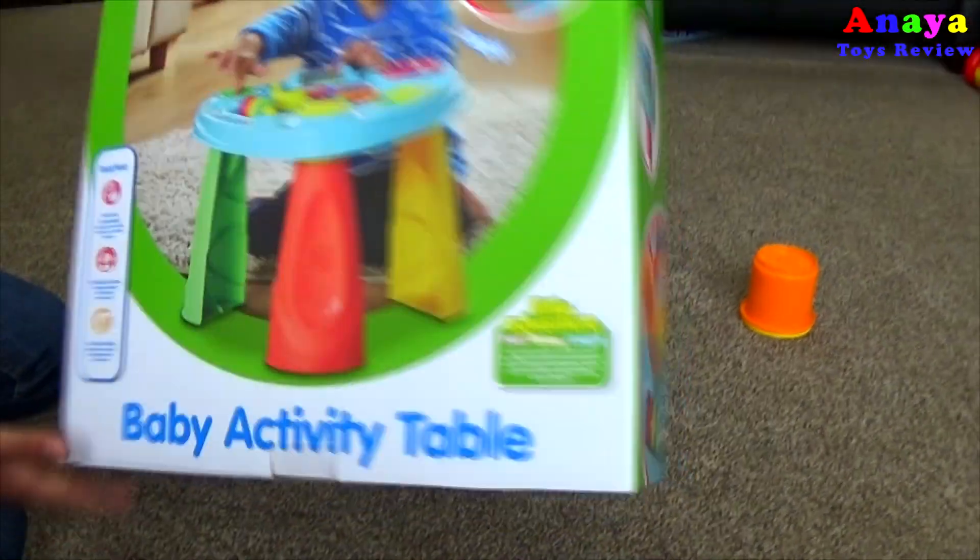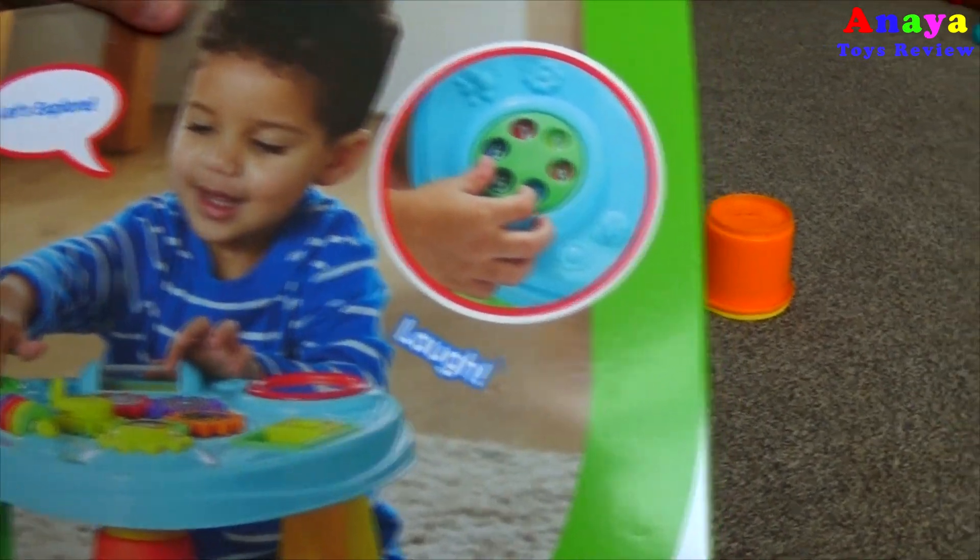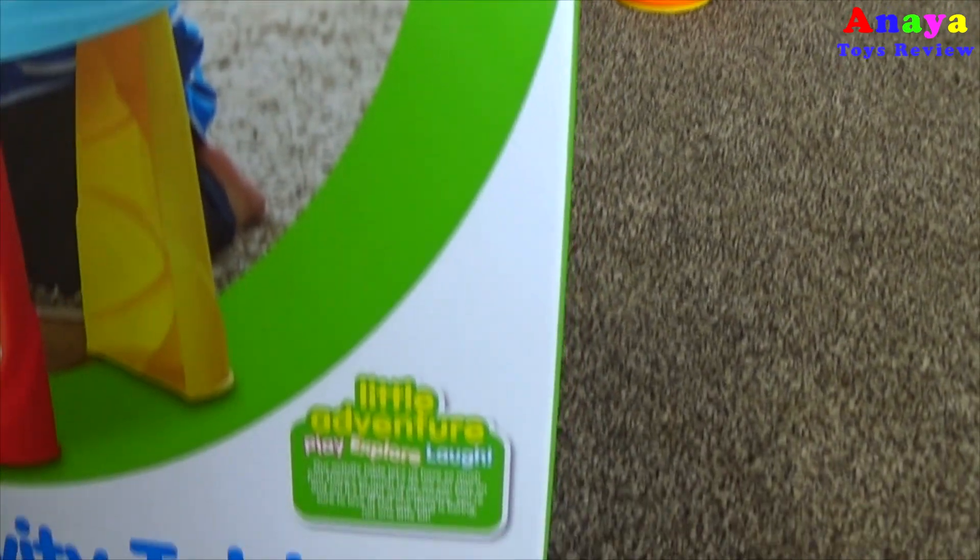Let's see the back! Check it out guys! Baby activity table by Little Tikes!